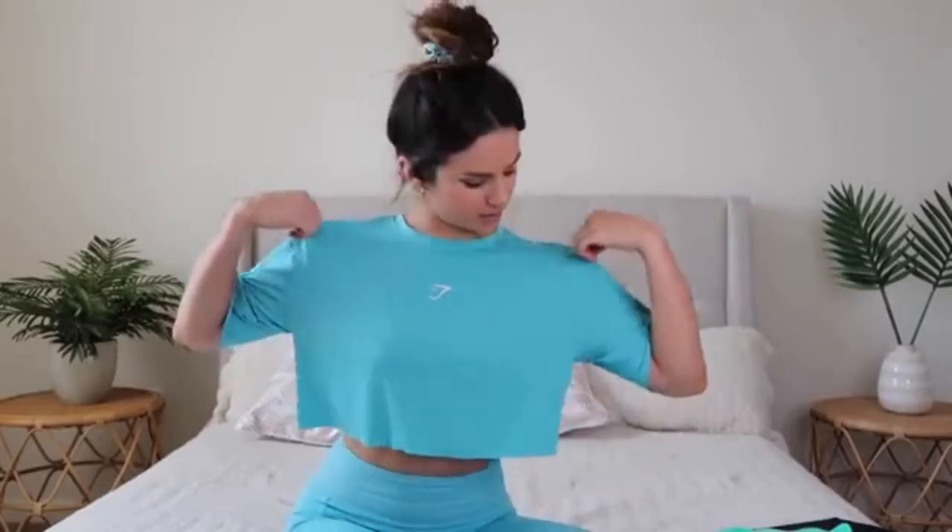Quick note on what I'm wearing — it's the new Gymshark Soul Lift boxy crop and leggings; I'll link the review down below. Everything you see today is in a size small, which is my true-to-size in Gymshark. Everything will be linked below along with my measurements for reference.